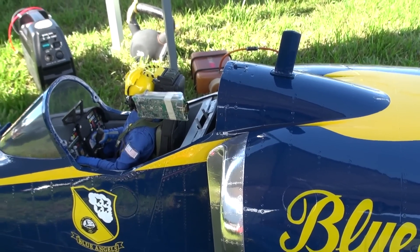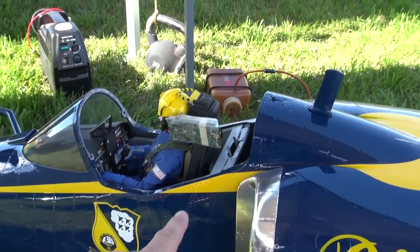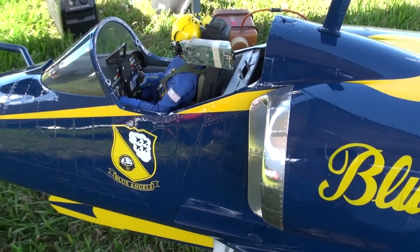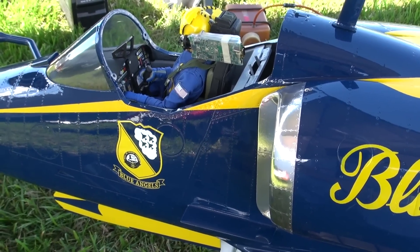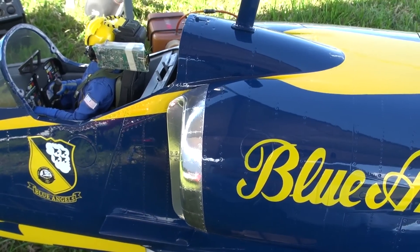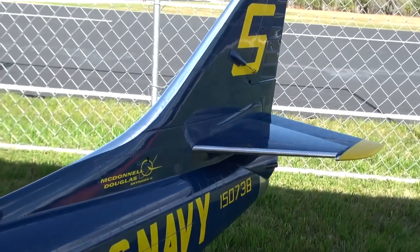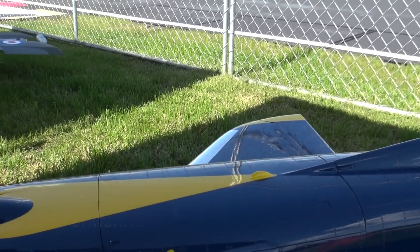Hi everyone, welcome to Tinkerman RC. Today we have the A4 out and we're going to take it up and have some fun. We've got a little mini camera in the cockpit so we'll give you that view. If you notice, we've got the Blue Angels badge painted below the cockpit. We also got flight metal on our leading edge, on our intakes, leading edge of our wings, and also on our tail. So let's go ahead and take it up and have some fun.